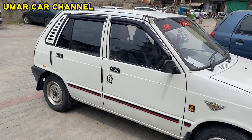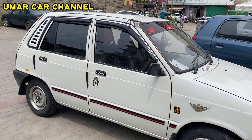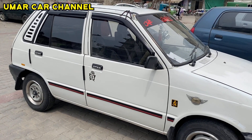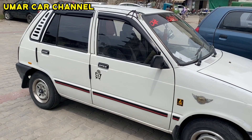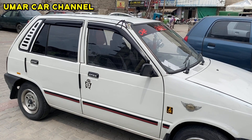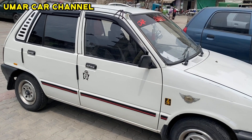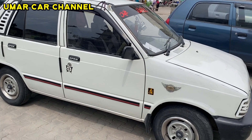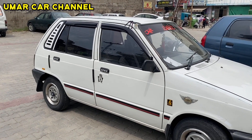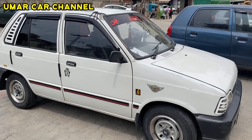In the end, there is a request for my friends — please subscribe to our channel and press the bell icon button so that you can receive new videos. The demand for this car is 4,500,000 and it is 2,600,000. Until next time, keep going. Peace be upon you.